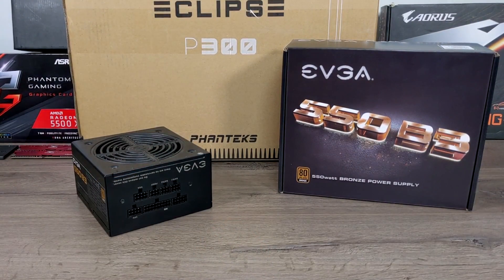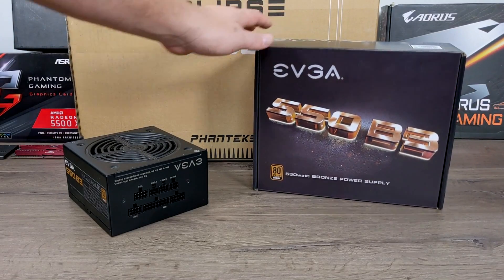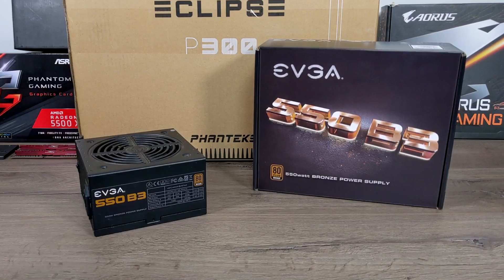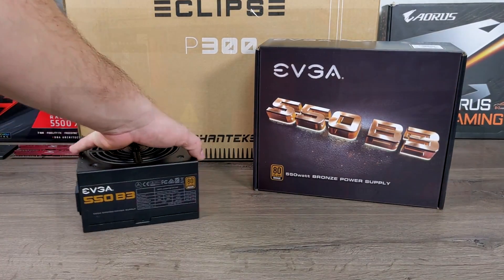The power supply is an EVGA 550B3 — I bought this refurbished. It's fully modular, and I'm a big fan of modular power supplies. This is actually the fourth one of these that I've bought. It is one of the best power supplies I've ever used, and that's why I keep going back to it.